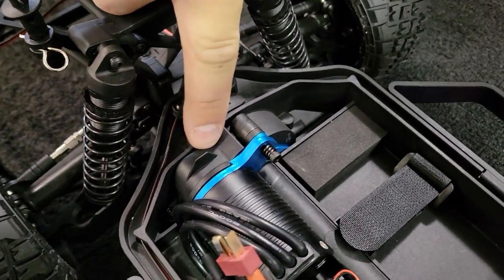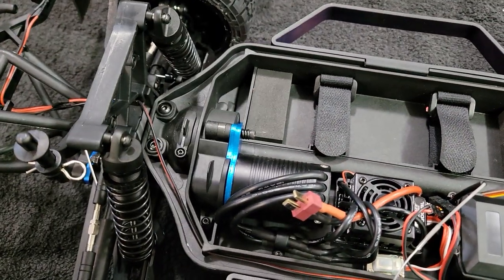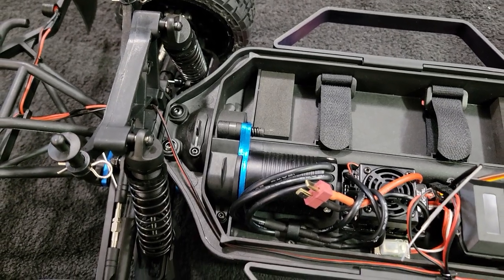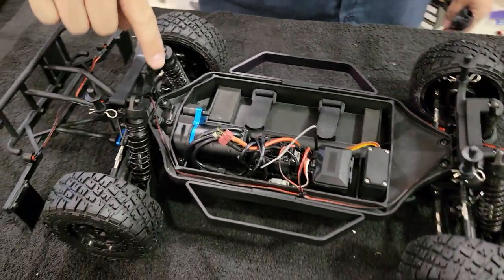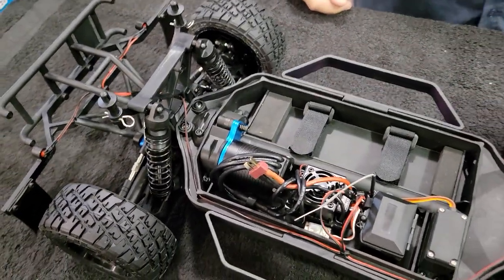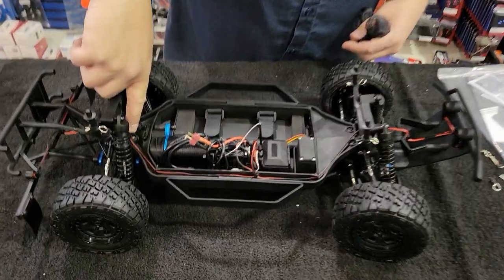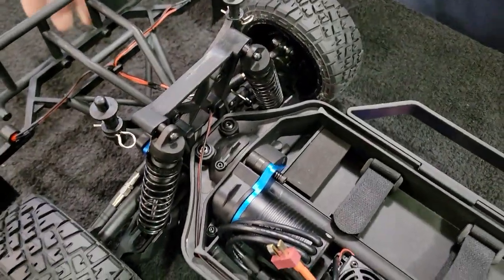It looks like that pull tab is a gear cover. So let's say you have a pinion gear slip off — instead of taking the whole thing apart to get to it like you would with a Traxxas, it's just one screw and you pull this guy up. That's pretty neat — modular design. You can see that screw, that screw...